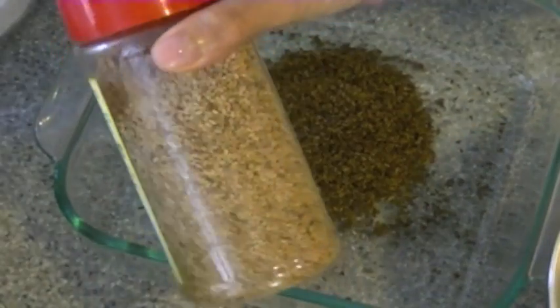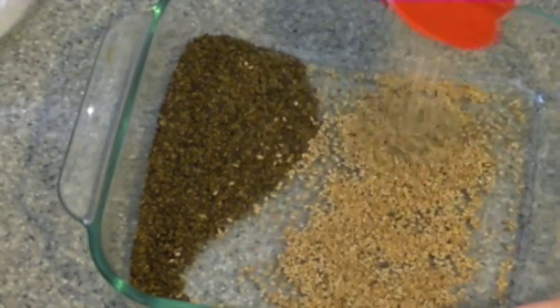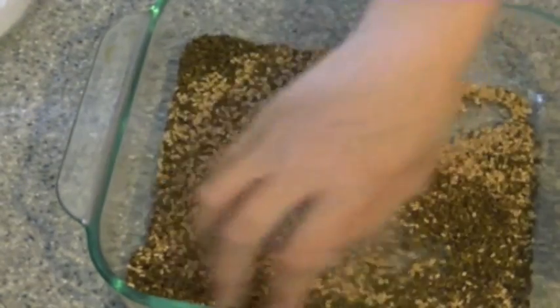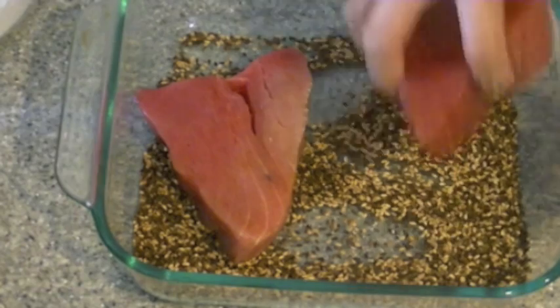Next you want to take some black and white sesame seeds. Actually what I did was I took white sesame seeds and I dry roasted them on medium low in a pan. It got me a quick easy fix and I didn't have to go out to the store and buy a different set of sesame seeds. So what you're going to do is pour an equal amount, a couple of tablespoons of each, and just take your hand, mix them around, get them nicely distributed, and then you want to add in your tuna steaks.